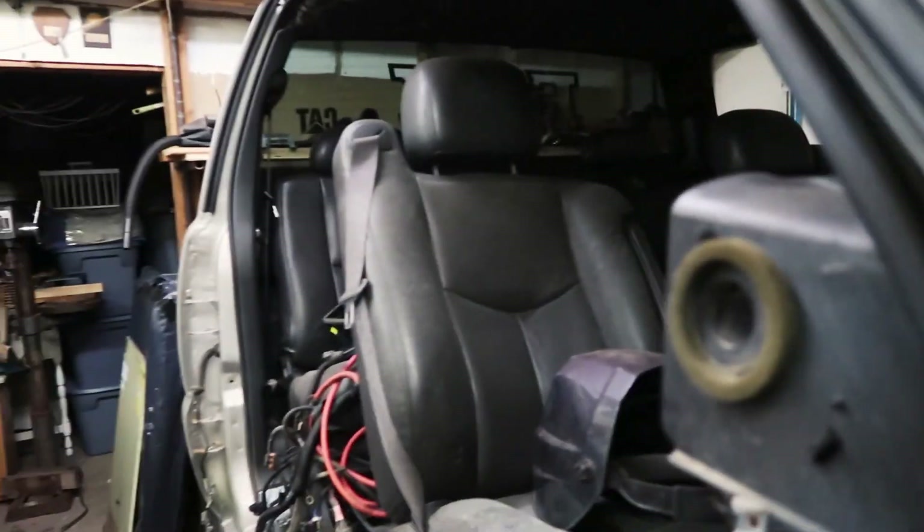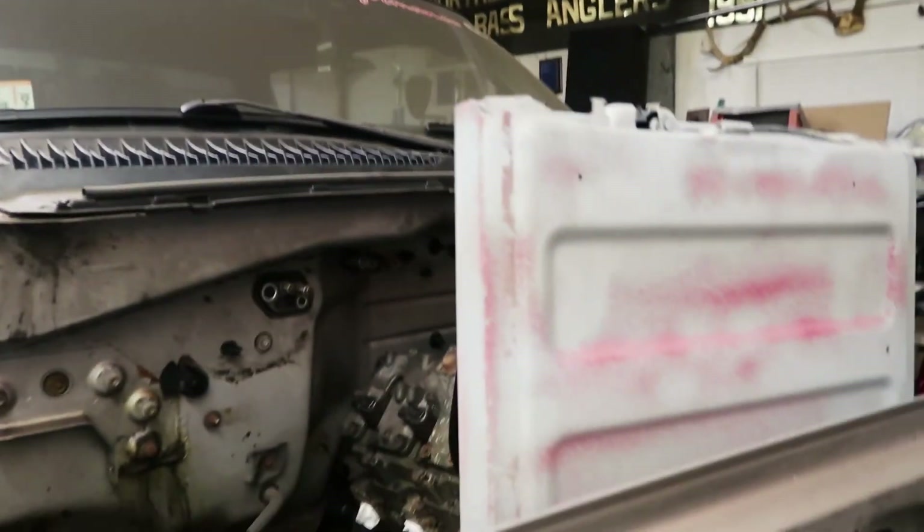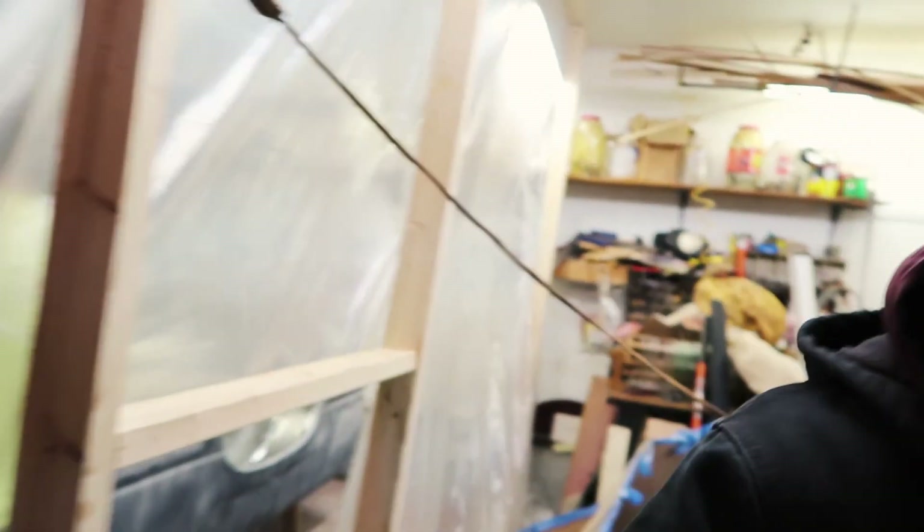Nice fuel cell. How many trucks have you taken apart? Why'd you take this one apart again? No good reason. Exactly. How long has it been apart? Two years. Yeah, I think it was two years ago we drove it here and then for no apparent reason at all we started stripping it down.